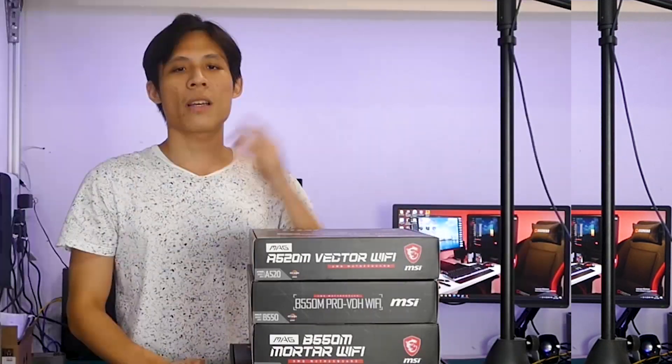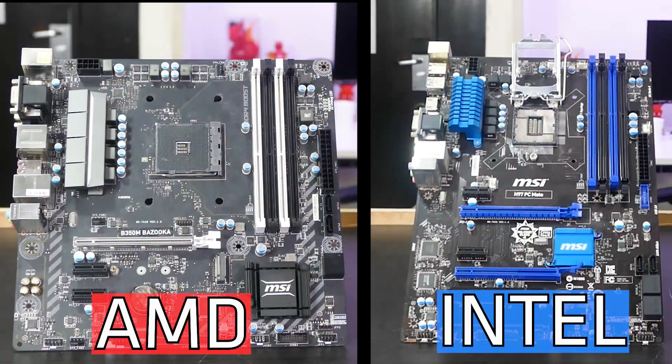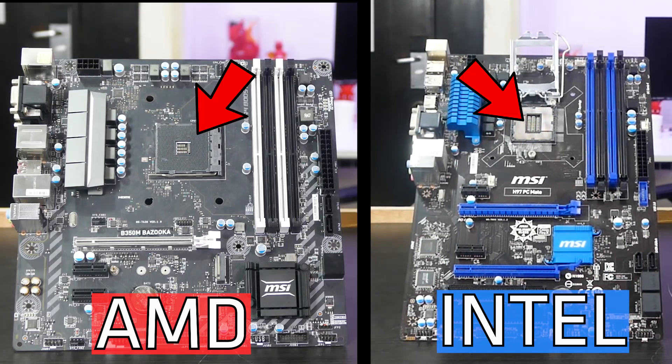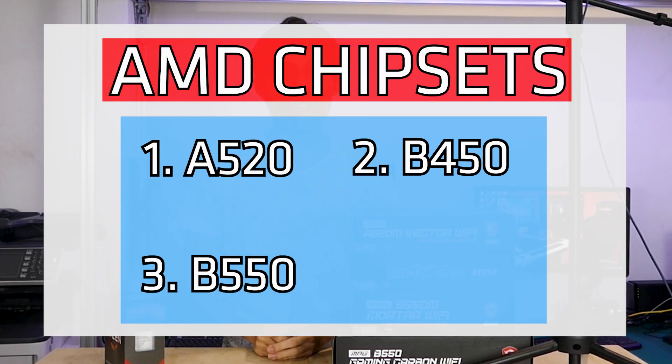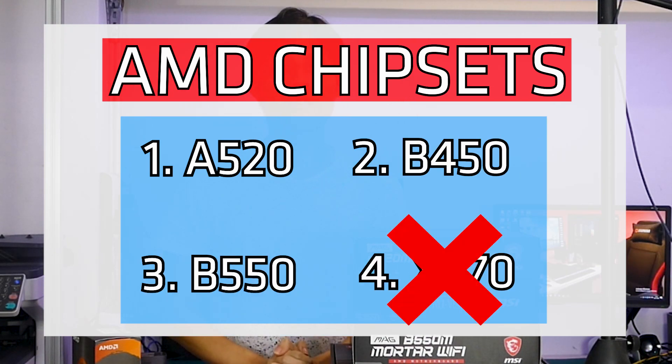Let's go to point one, CPU use. AMD or Intel? That's the first thing you should ask yourself when buying a motherboard, because you need to know that both brands use different sockets. For today's guide, we're going to talk AMD. Which brings us to point number two, chipset: A520, B450, B550, and X570. For X570 users, we'll skip that today and just talk about A520, B450, and B550. If you still want a guide on X570 buying, let us know in the comments and we may do one.